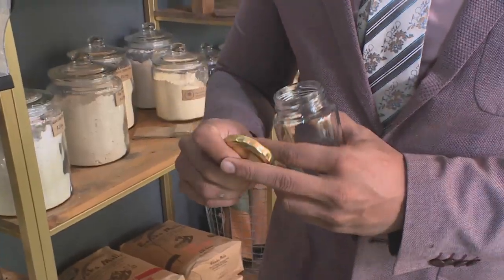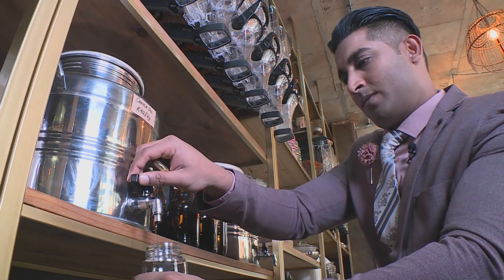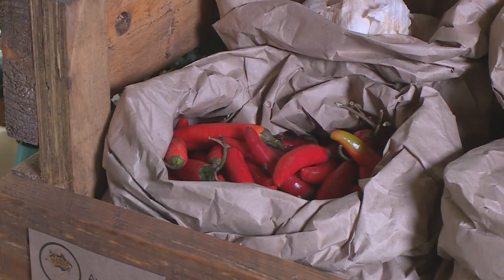Fresh ingredients are an absolute must for Kim and Pashi's style of cooking, and they spent some time carefully selecting ingredients ranging from oil to chilli peppers for the menu they were going to prepare for Zaki that evening.